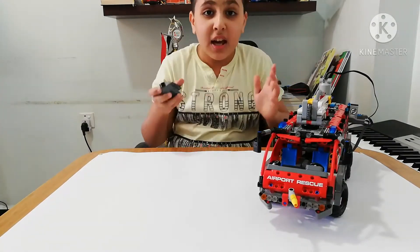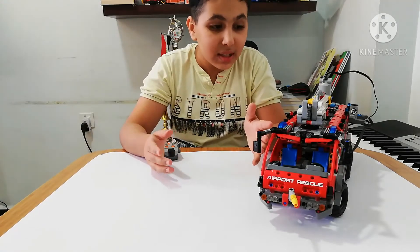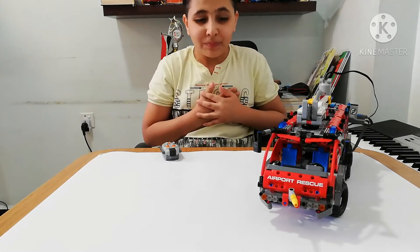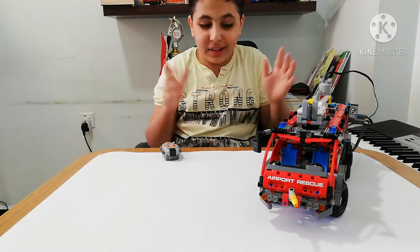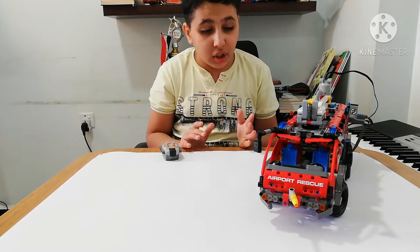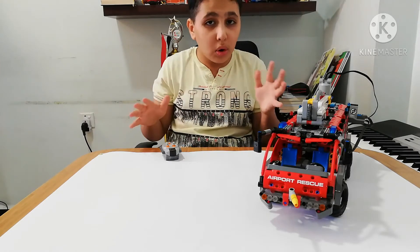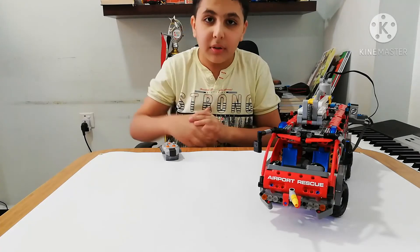Thank you guys for watching this video. I hope you learned how to motorize it. It's so cool — it was just a great toy and I think it's the best toy ever. I hope you learned it. Don't forget to like and subscribe so you can get more motorizing videos and more Lego videos. See you later, bye!